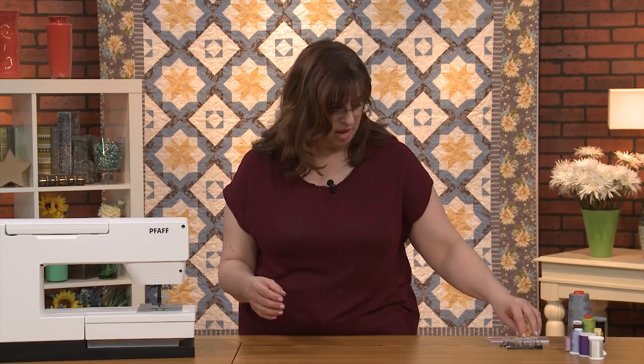Let's talk about the machine and basic maintenance. A sewing machine is quite an investment, and you want to take care of it just like you would a car—you want it to last a long time. Maybe you want to hand it down to people, and that's a wonderful treasure.